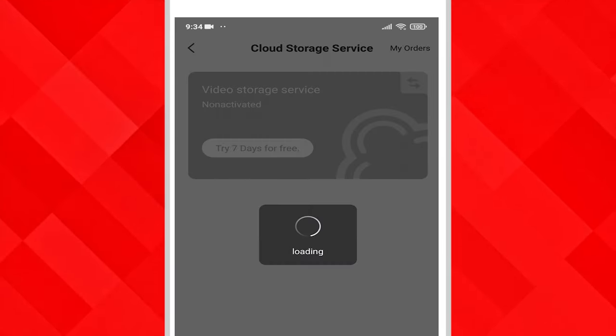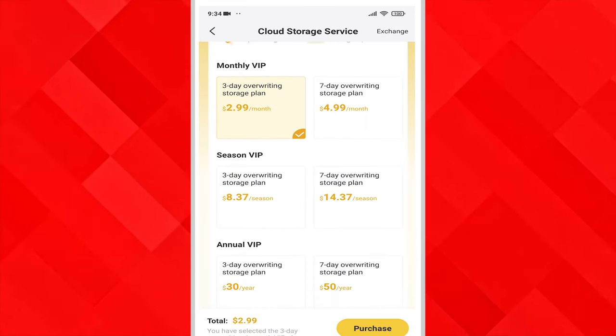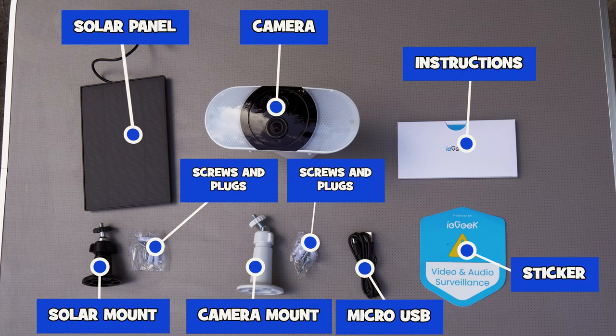You get the option of seven days of free storage, or you can take out one of their plans if you'd like a copy of your footage on the cloud. Everything that you're going to need is in the box except for the micro SD card.